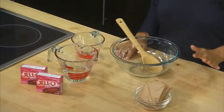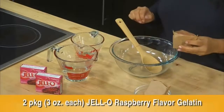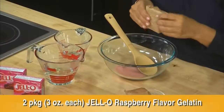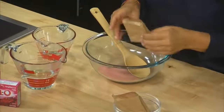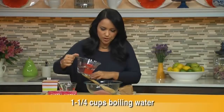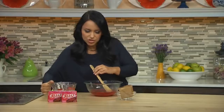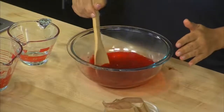Time for the next layer of this dessert. To my bowl I'm adding two packets of Jell-O raspberry flavored gelatin — one packet, let's add the second. This gives it a great flavor. On top of this I have one and a quarter cups of boiling water, so let's pour that right over. It gives it a nice vibrant color right away. Let's stir this for two minutes until that gelatin is completely dissolved.